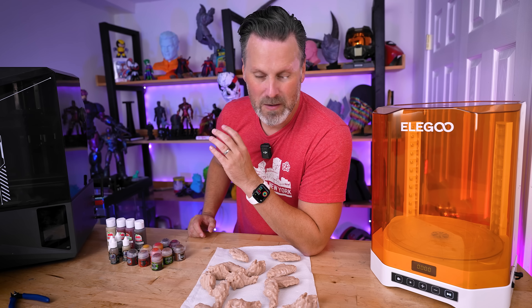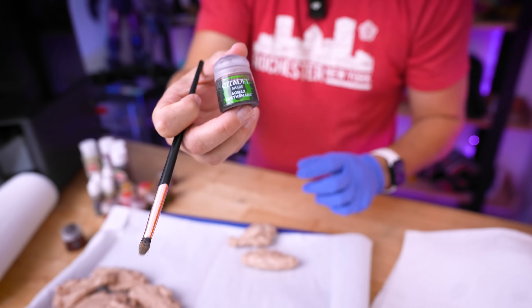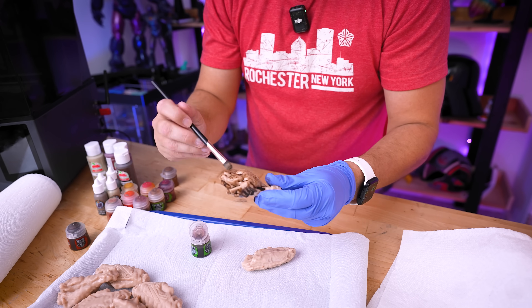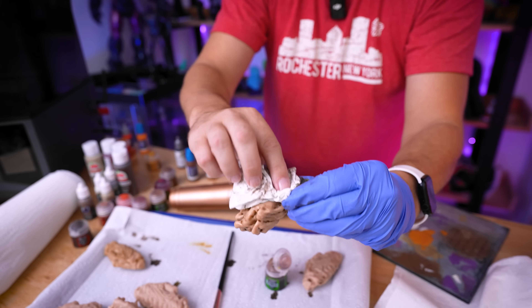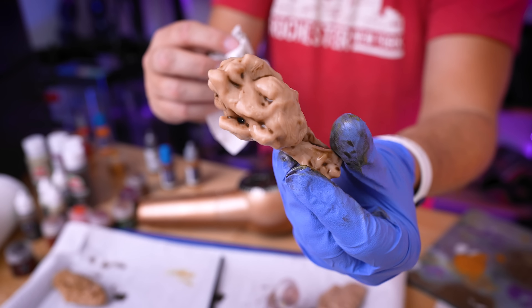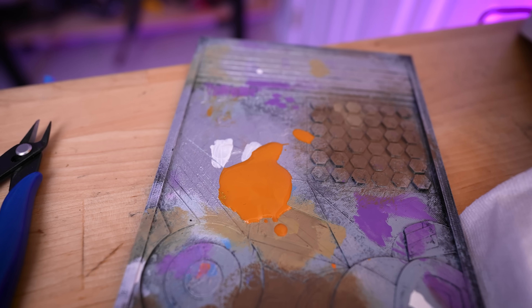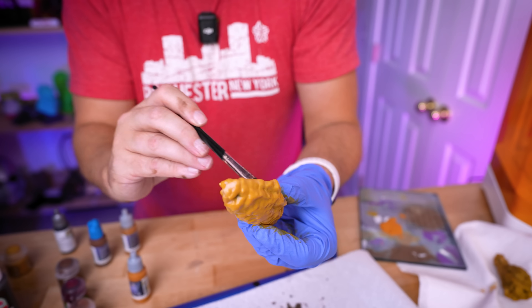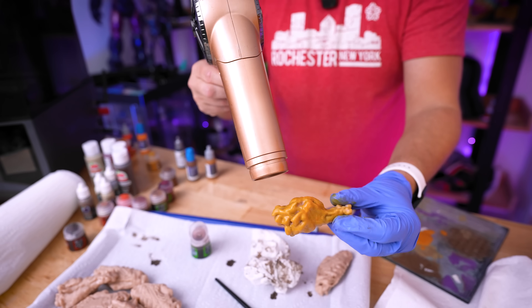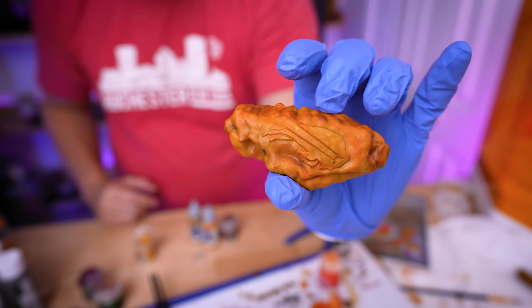I've got a handful of different paints to work with, and I think I might end up doing a mix of brushing and airbrushing to get the end result I'm looking for. I'm going to start with some earth shade to give it a wash to highlight the crevices throughout the print. After applying the wash, I'm just using a paper towel to pat it dry — not wiping it all away. This will really help differentiate colors and highlight the depth of the piece. This color looks exactly like buffalo wing sauce. You don't need a lot of paint, just a very thin coating.